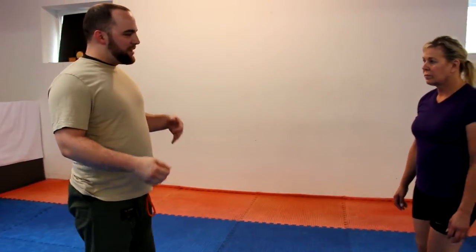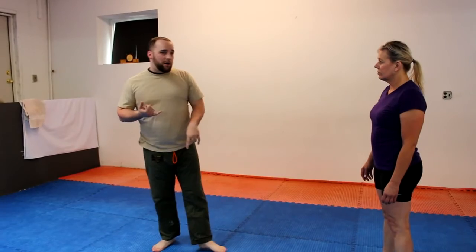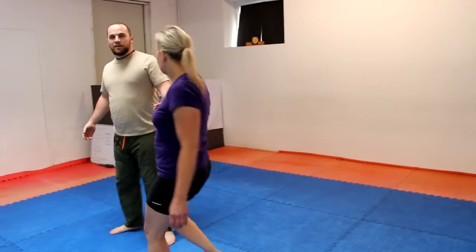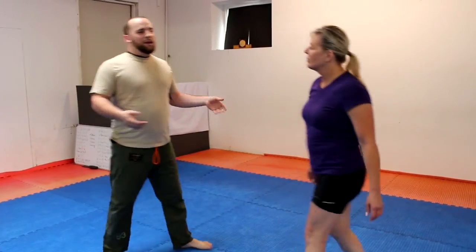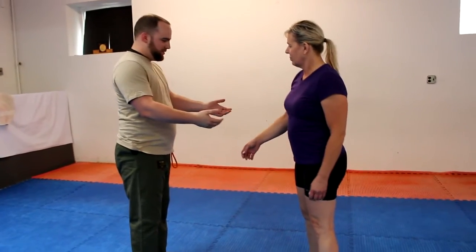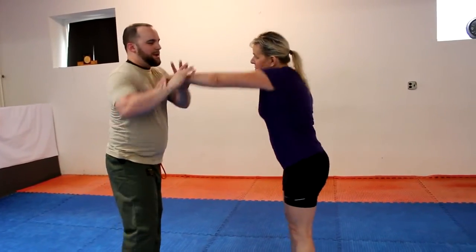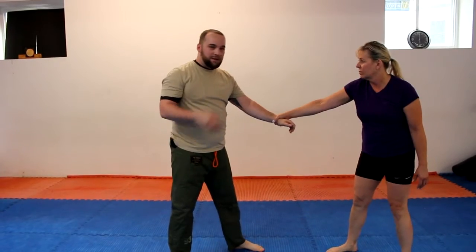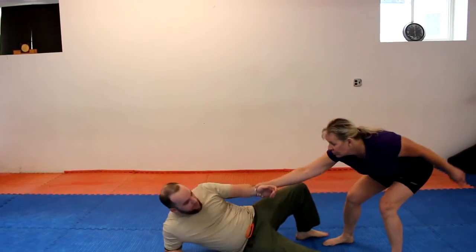Let's say someone comes to you in a bar, or really anywhere, and they grab hold of you — especially if you're smaller — and they're just trying to drag you somewhere. Now I could show some fancy stuff like wrist locks when they grab your wrist, but we're talking basic stuff right now. Somebody grabs hold of you — first thing you do: drop straight down. Boom, you're on the ground.